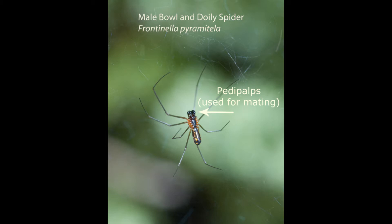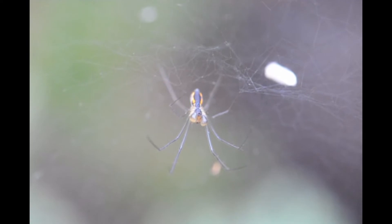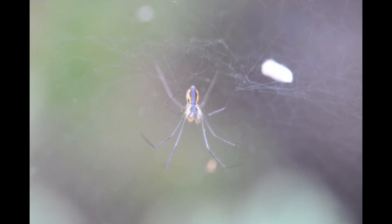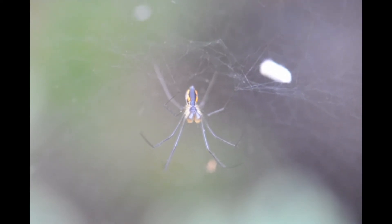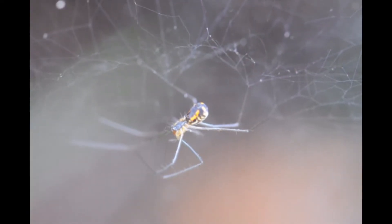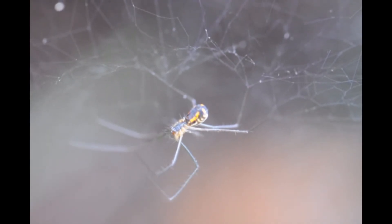Sorry guys, but male spiders are often much smaller than the females. This spider is a male — I can tell because it looks like he's got boxing gloves. These are called pedipalps and the males use these for mating. They transfer the sperm to the female with these two little organs. This is a female, and you can see up by her head her smaller pedipalps — she doesn't have those larger ones.